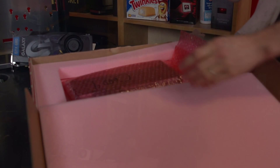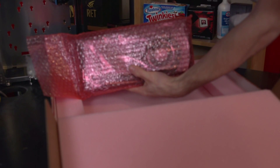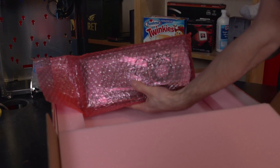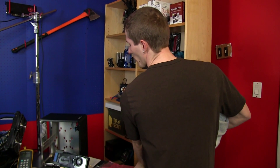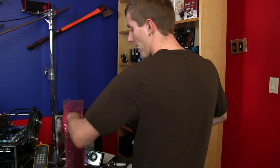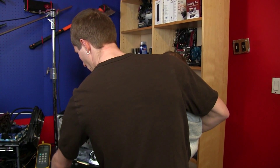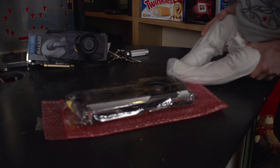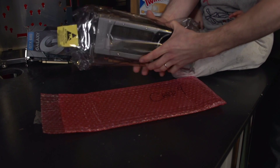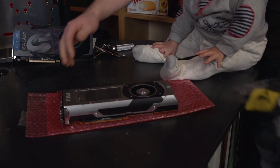It comes packed in anti-static foam with bubble wrap that is carefully labeled 'Card 4', and then more bubble wrap inside. For your thousand dollars, you get the best packaging that has ever been — just kidding. This is a reference board provided by NVIDIA, rather than one made by an add-in board partner such as EVGA or ASUS, which are going to be the ones for Titan in North America. So you will get a proper retail package with a proper warranty. But this one is just for benchmarking.